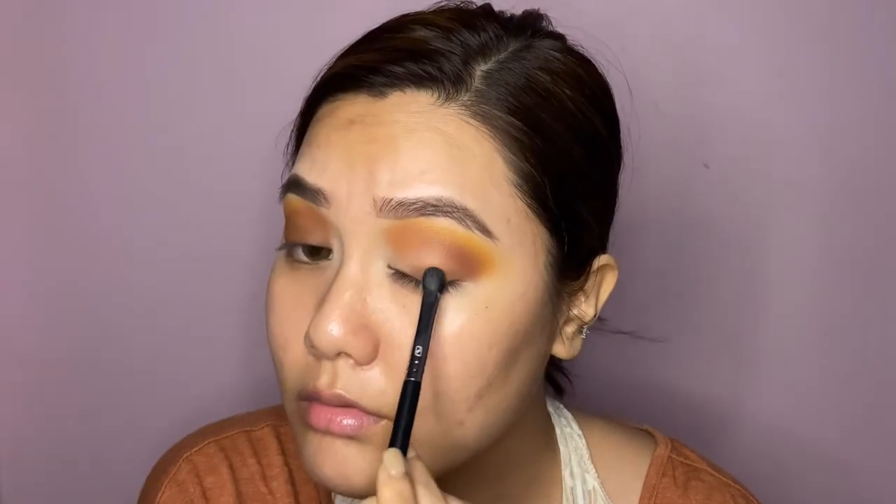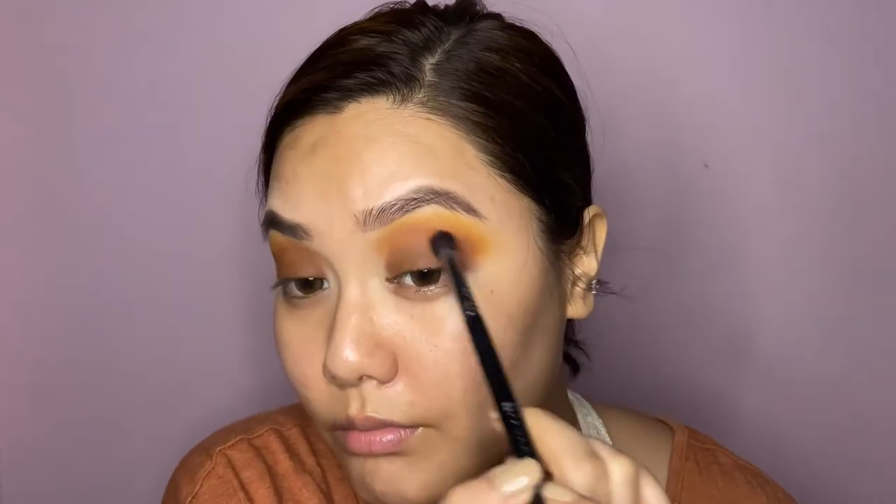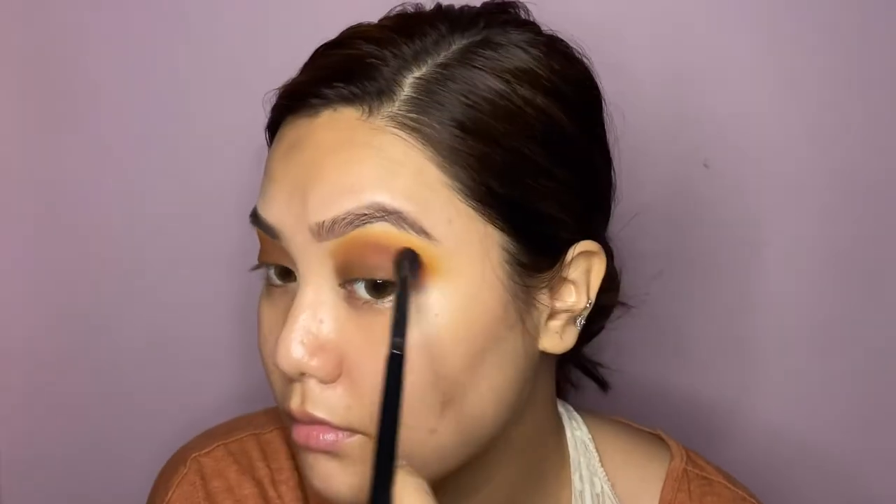Next I'm taking the matte brown shade from the palette and applying it all over my lid using patting motions to really get that pigment to come through. Once that's done, I'm using that same shade on a detailed blending brush to diffuse it into the crease. Then I'm reapplying the maroon shade to the crease to bring that depth back, and finishing by applying the really dark brown shade very close to my lash line.